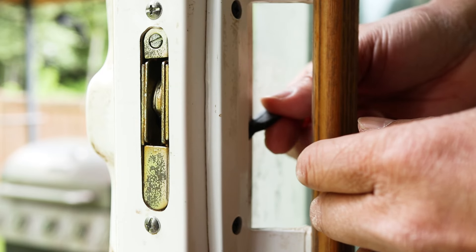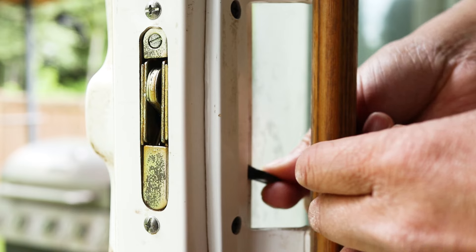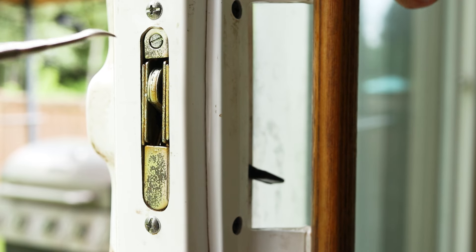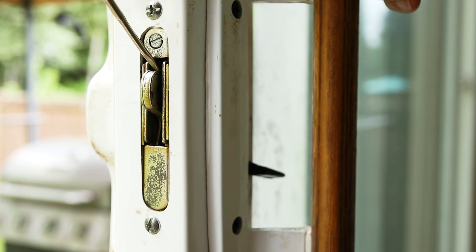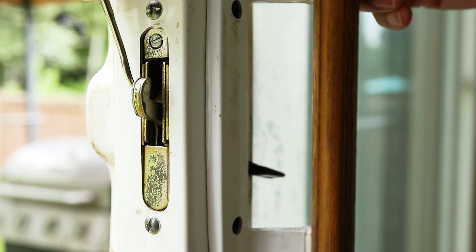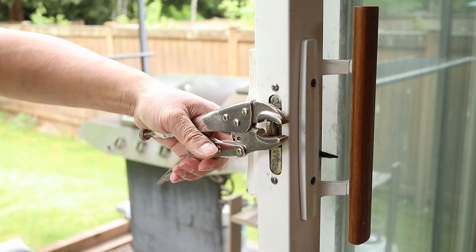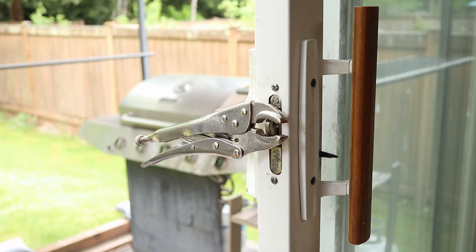To start, I want the hook to extend out from the edge of the door. To do that, I'll use a thin object like this walnut pick to pull it out. Then I'll clamp a pair of vise grips onto it — I'll show you why in a bit.